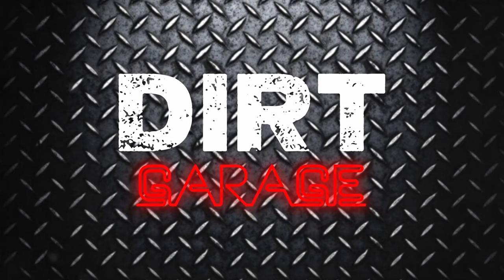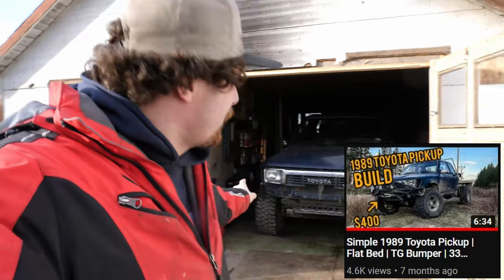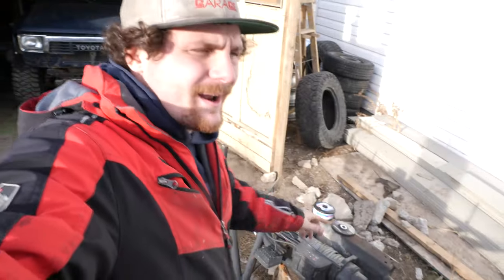Some of you guys who have been around the channel for a while will know that this is not the first time this truck has made an appearance. In fact, I got a whole build video on this truck called the simple Toyota pickup build, where I put this Trail Gear bumper on it, a flat deck, moved the tires over, and did the fuel system. Obviously it's not staying the simple build much longer. Just like I did with my truck originally, Mike got the front hanger and the frame tubes welded in place with the IFS still intact so that it could be driven around in the meantime.